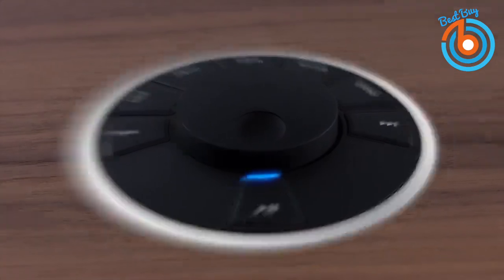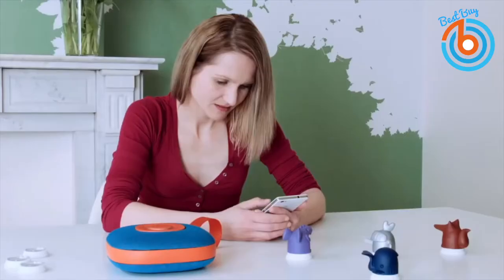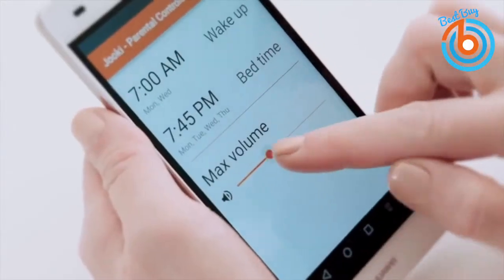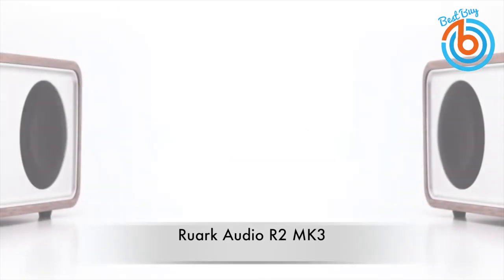Hi guys, in this video you will see the nine best smart speakers you can stream your Spotify from, and most of them come with Google Home, HomeKit, and Alexa connectivity. Let's get started.